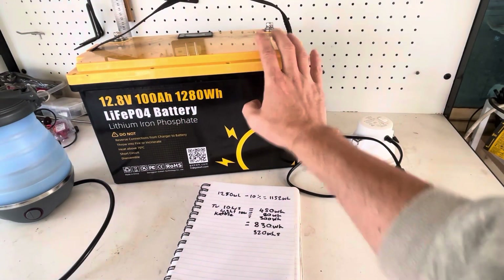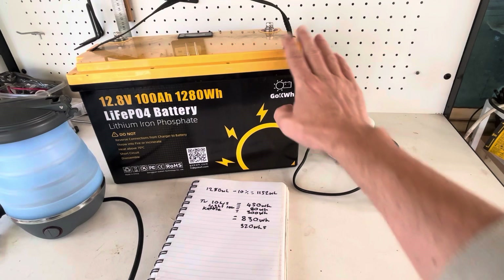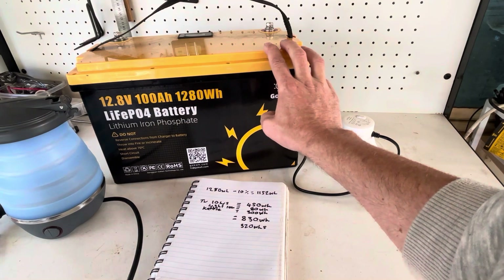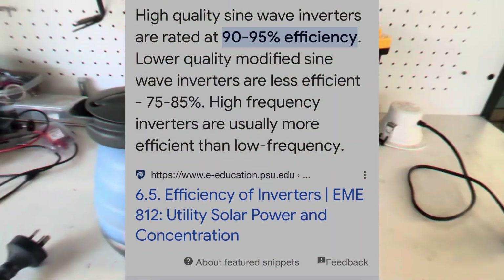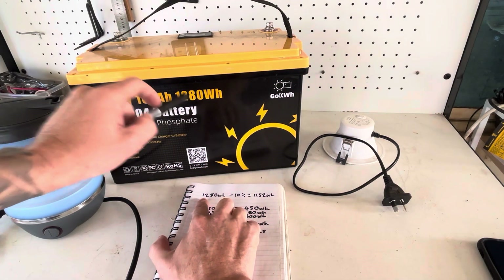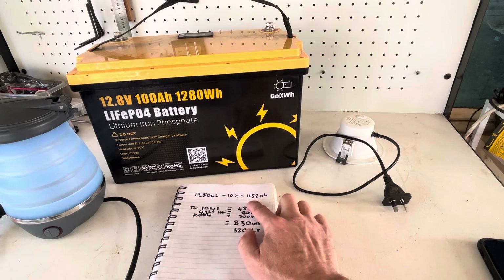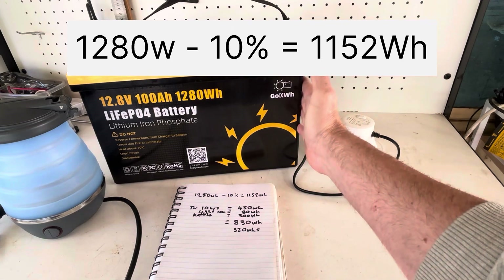You want to keep in mind that in order to run these appliances you're going to need an inverter, and the inverter will draw some power as well. Typically a good quality pure sine wave inverter will be around 90 to 95 percent efficient. You'll also need an inverter that can handle over 800 watts to run this kettle. So 1280 watts minus 10 percent for the inverter leaves you with 1152 watt hours in this battery to run your appliances.